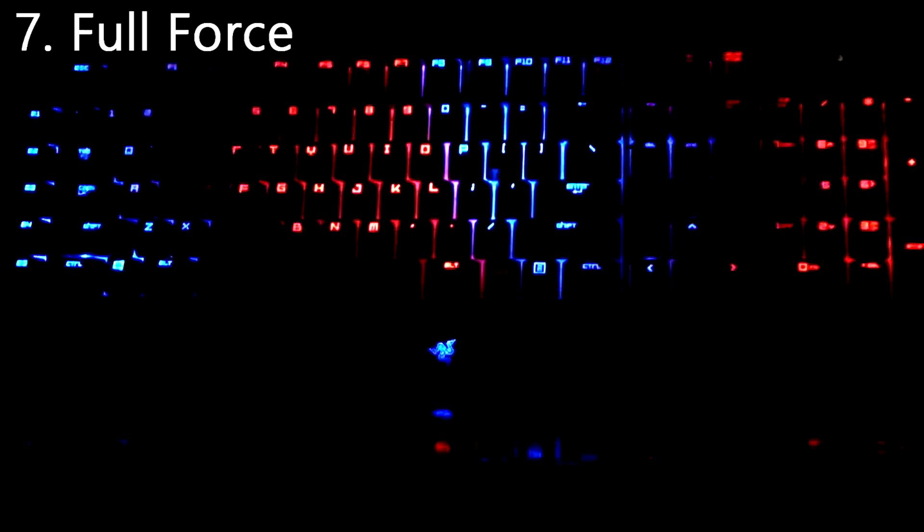Full Force I got from a YouTube video. It's supposed to be like a police siren light — you can see the blue and the red, and it looks like a police car.